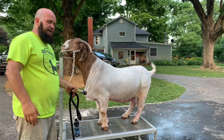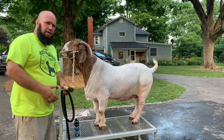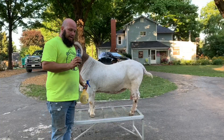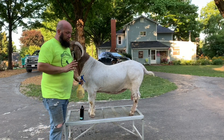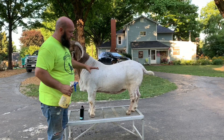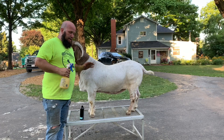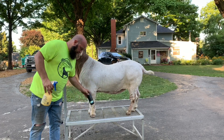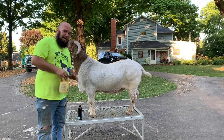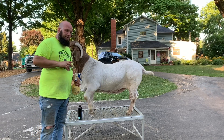We'll come back and treat him again tomorrow for day number three, and then we'll be back in a week to start treating him again for three more days. Day three of the Terminator product — actually really impressed so far with the breakup of the mites. I got to wet him down and spray him down again with the Terminator. This is day three — we'll wait another seven days and then come back and do another three-day treatment.